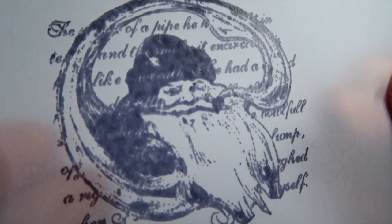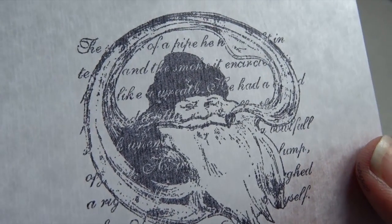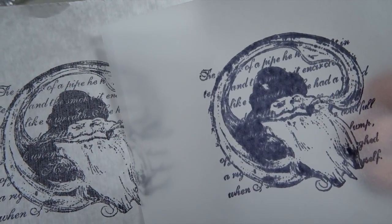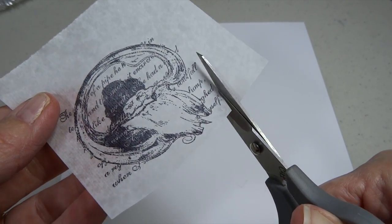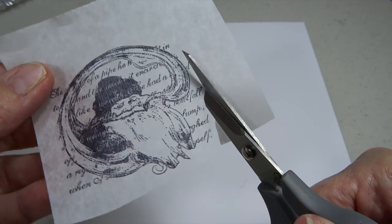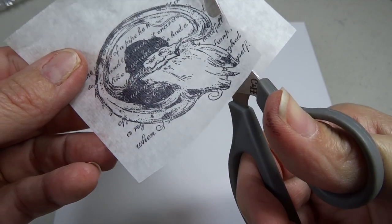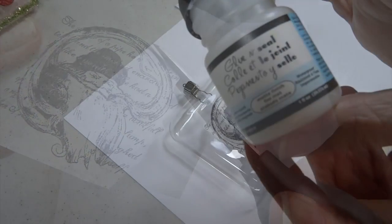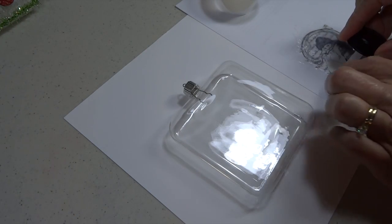Looking at the tracing paper result, I'm not happy with it — it's thick and it bled out a little bit. But look at the tissue paper result: nice and sharp and clean. So I'm going to use that one. It's just plain white gift tissue and it works really well. I'm going to cut around it closely with some nice sharp detail scissors. If you didn't want to see a halo of white tissue paper when you glue it down, you could cut right up very close to your stamped image, but I wanted to make sure I got some of those script words.